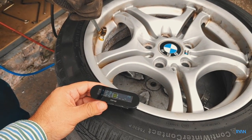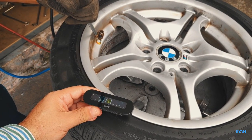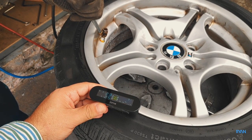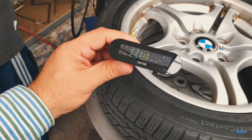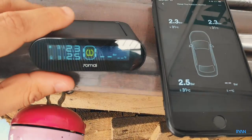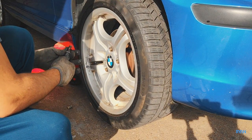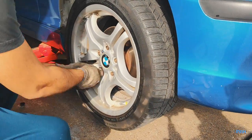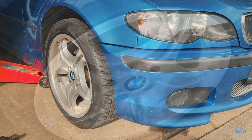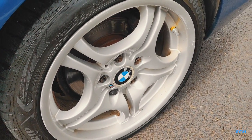Now we're reducing the pressure to match 2.3 bar of the left tire. Both front tires are now equal at 2.3 bar. I do recommend also balancing the tires. That's it for the installation — just need to mount the last one on the rear right wheel and we're good to go.